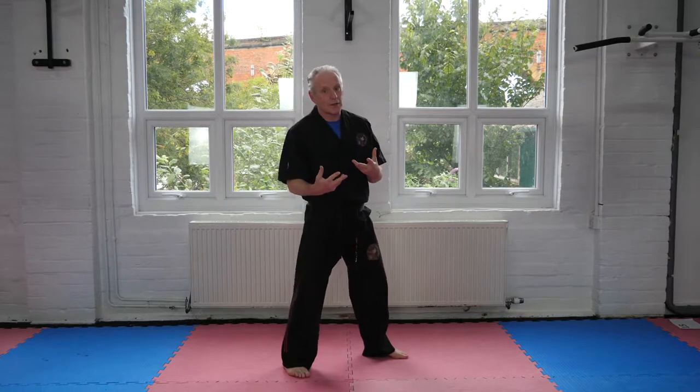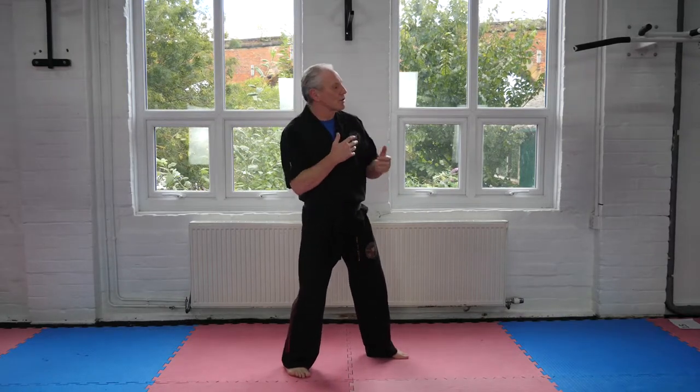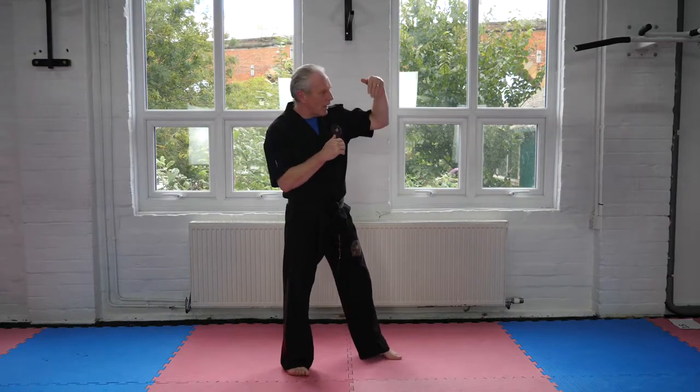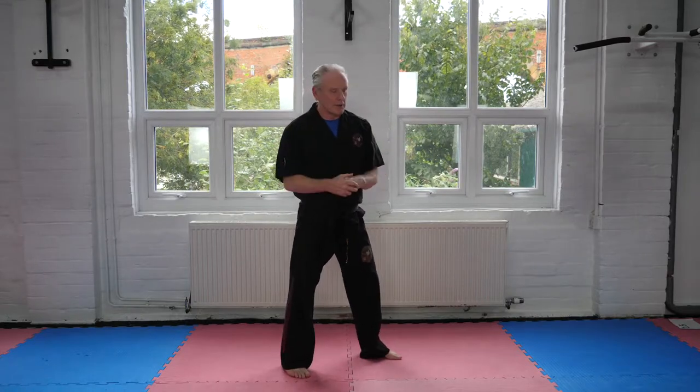Obviously you've got your Kung Fu martial arts, which I'm not really familiar with the Chinese arts. But I know that some of the blocks are like this or like this — especially in Wing Chun, I believe. But I'm only limited in that.